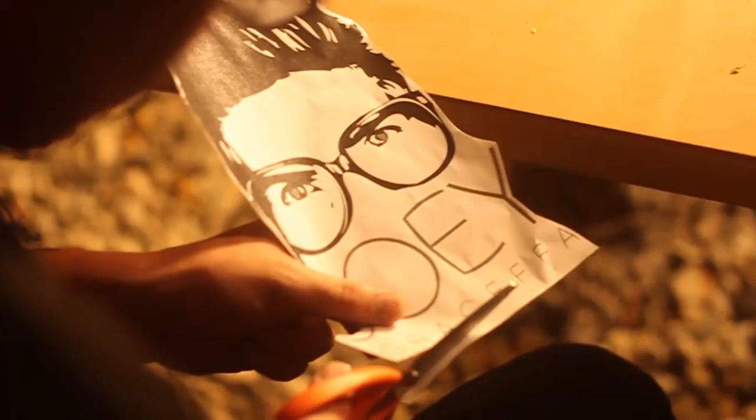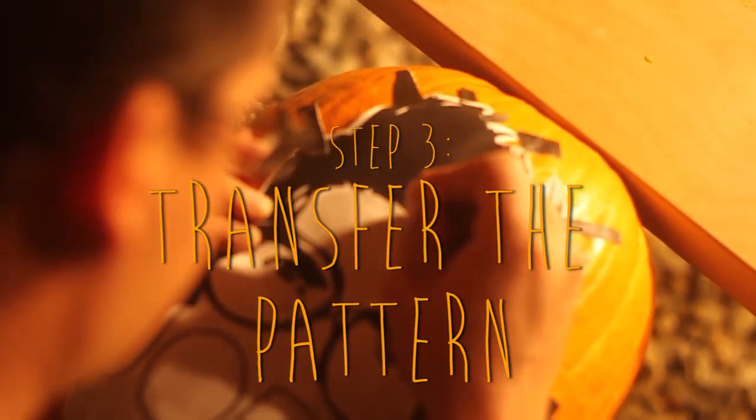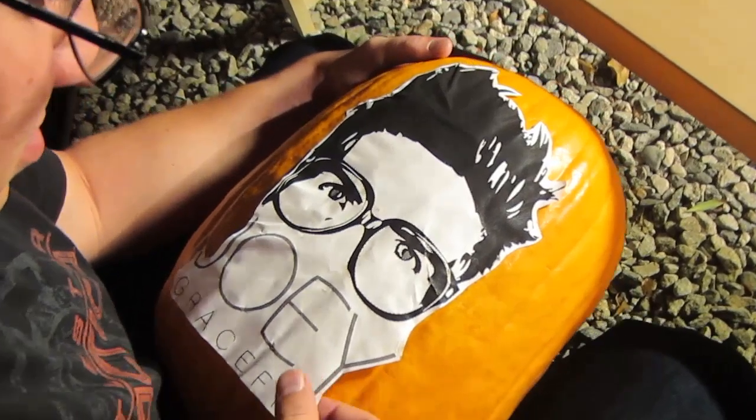After you've done that, tape the pattern onto your pumpkin. Then take either a push pin or a safety pin — a push pin works even better — and poke holes along the shape of your pattern. You're basically transferring the pattern onto your pumpkin so that when you peel the pattern off, you'll be able to see where you need to carve.